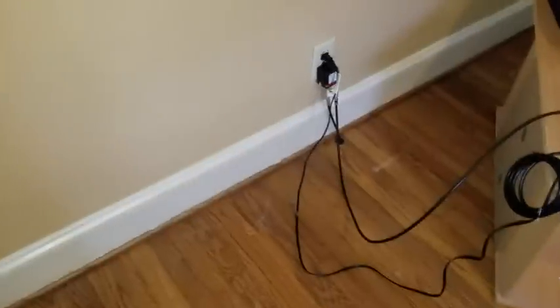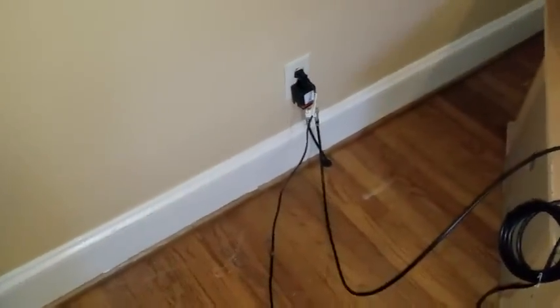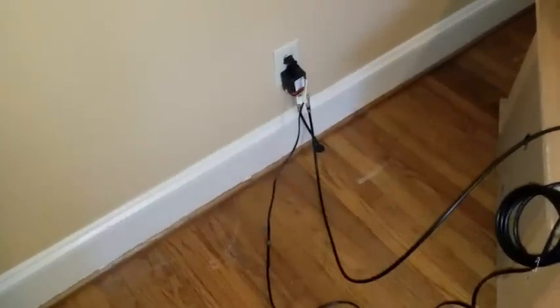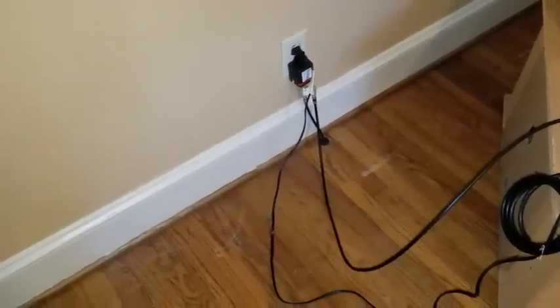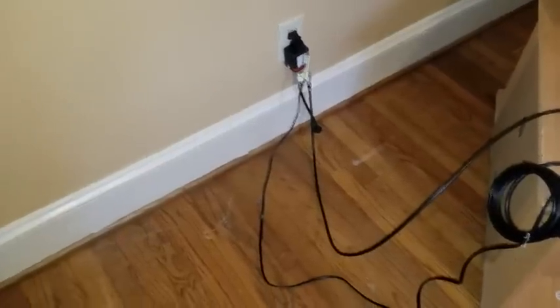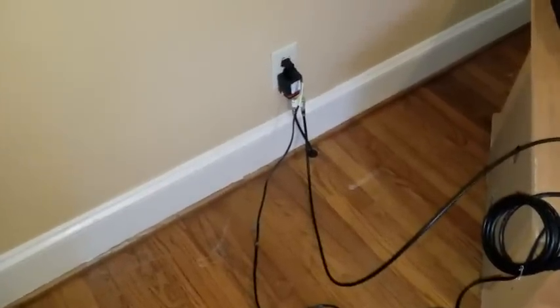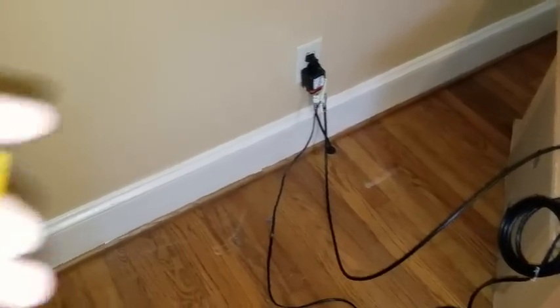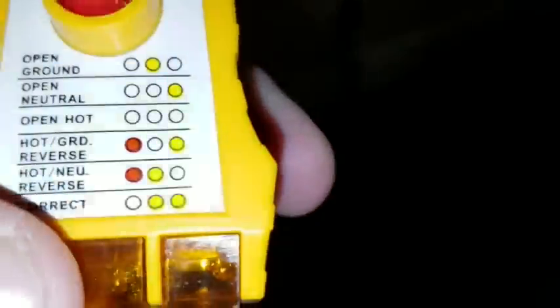I'm just going to pause this one between things, but basically we're going to connect to load. It's a real simple thing. We just put one GFCI in and it'll protect all the other sockets on that circuit branch — that breaker. We'll go ahead and test the other ones in the house with the outlet tester to make sure they're off. I knew something was wrong because we had an open ground, which is just one amber light.